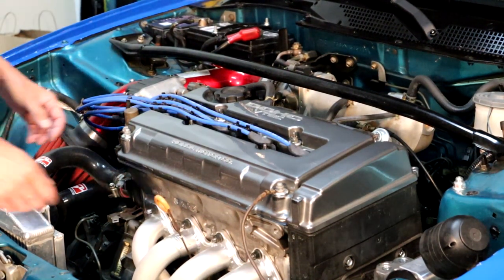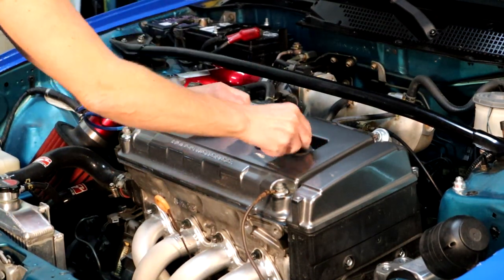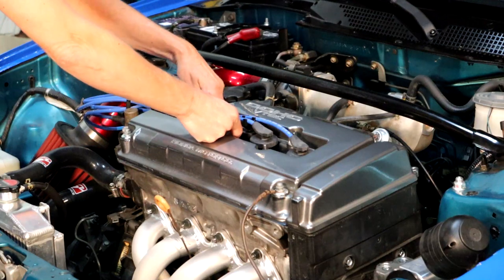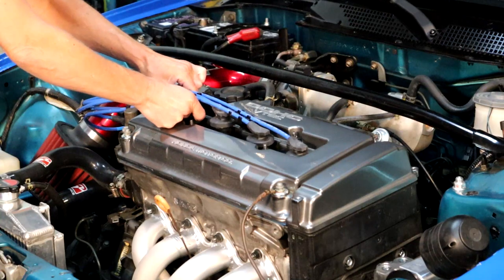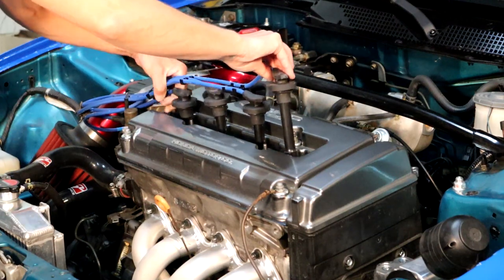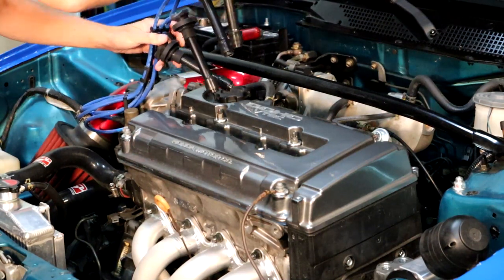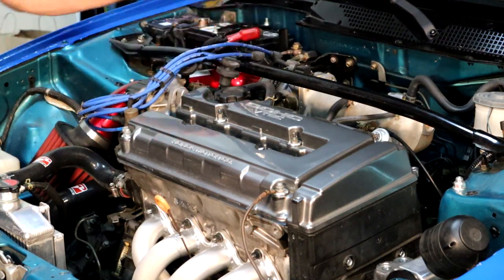Now we're going to remove the plug wires so we can pop them out. Oh, it's still hot. And if you can, try to lift them out as a unit - which sometimes it works, sometimes it doesn't. That first one is kind of the tightest. I'm going to set these aside while making a racket and we're going to move on.